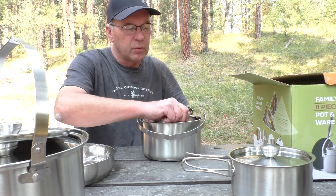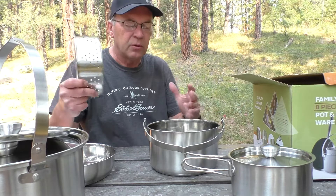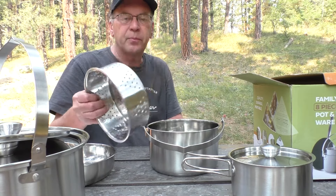I'm really impressed with the quality of the build. My biggest complaint, like I said, was trying to stack it all together. Then you've got your strainer pan.